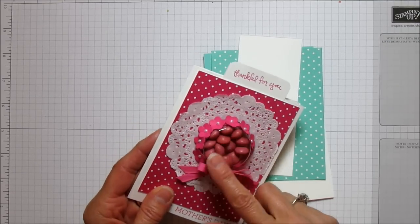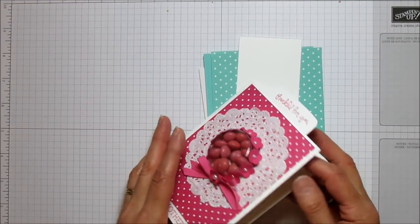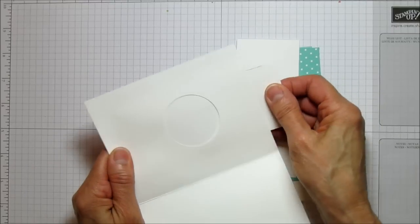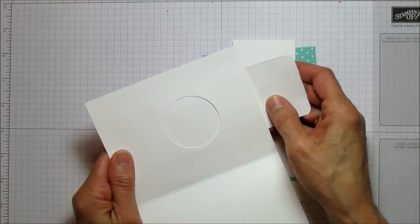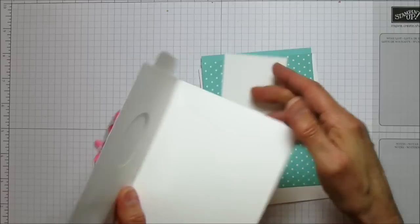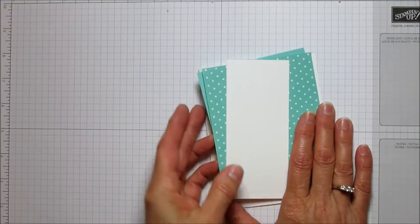The door piece is there because you made this beautiful card and you don't want someone tearing it apart to get to the candy. If you pull it up, you can get the candy a lot easier, and then you have a little greeting at the top. So we're going to go ahead and get started.